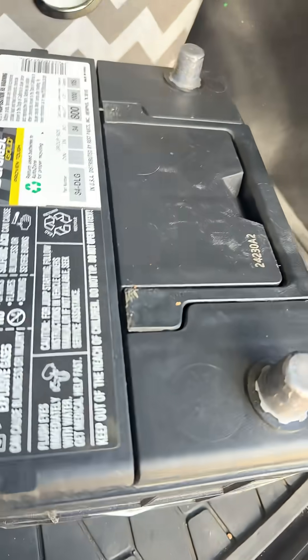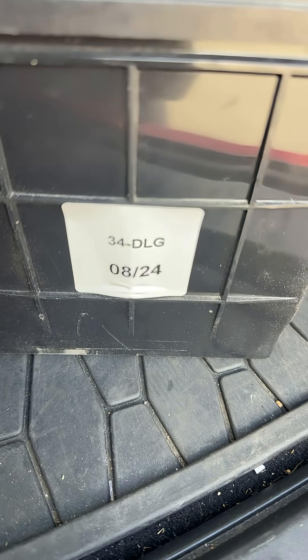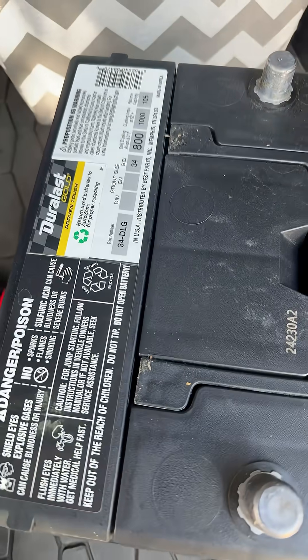I bought it because I wanted to sell my Jeep, so I got a nice, good battery, I thought. There's the date on the make of the battery, but I bought it just a few months ago, I think.